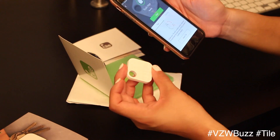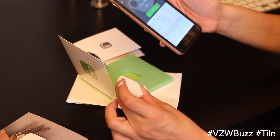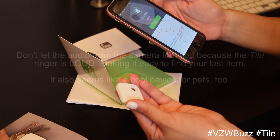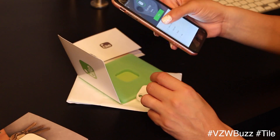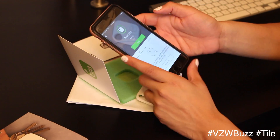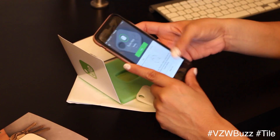I just clicked to find my keys and it found them — so that's pretty neat, it's working! There are tips and options and lots of other things, but that's kind of the basic setup for the Tile.